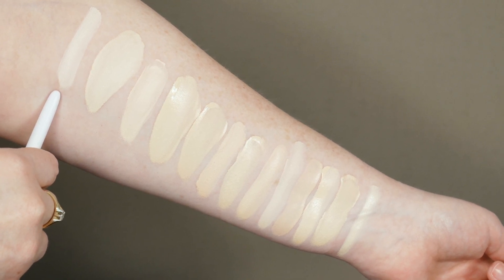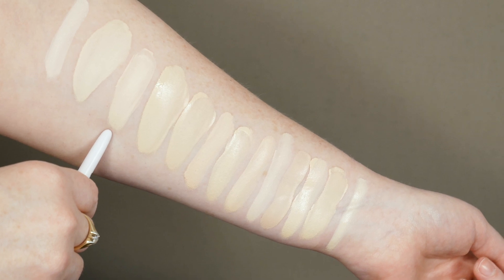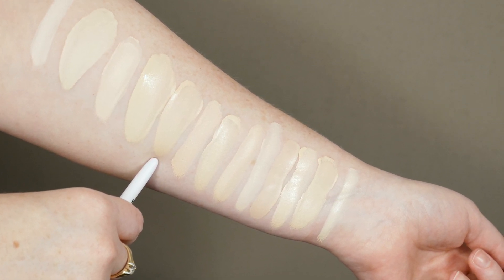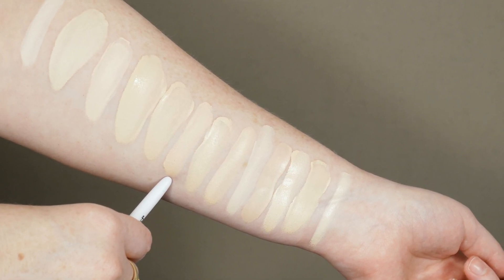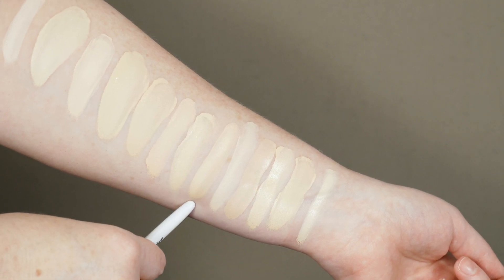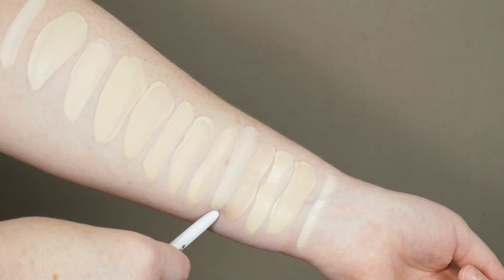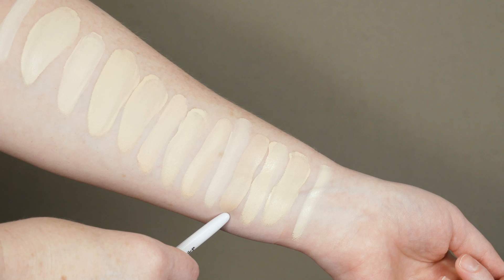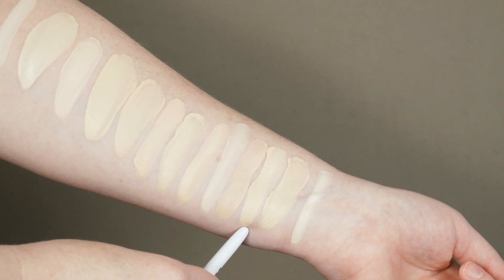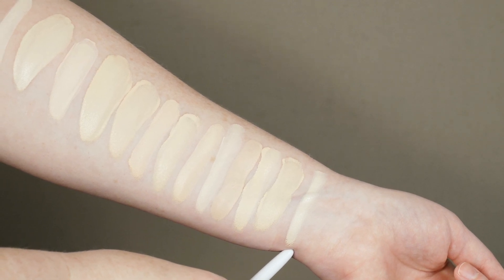ColourPop No Filter Concealer in Fair 02. ColourPop No Filter Foundation in Fair 05. Fenty Pro Filter Soft Matte Foundation in 100. ColourPop No Filter Foundation in Fair 05. Maybelline Fit Me Foundation Matte and Poreless in 110. ColourPop No Filter Concealer in Fair 06. L'Oreal True Match Foundation in W1 Porcelain. Maybelline Superstay Foundation in 102 Fair Porcelain. Cover FX Power Play Foundation in N0. Rimmel Lasting Finish Breathable Foundation in 081 Fair Ivory. Cover FX Natural Finish Foundation in N0. Nars Sheer Glow in Siberia. Eden Minerals Nordic Vale in Joran.